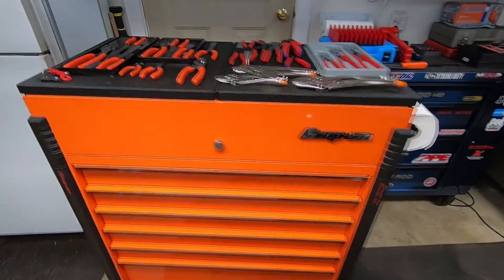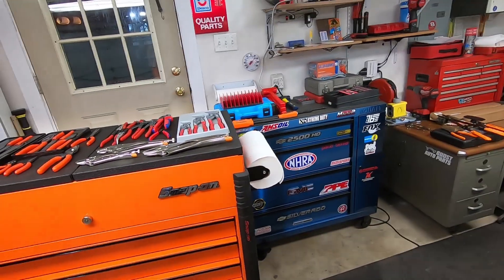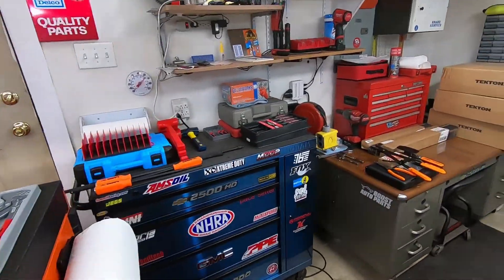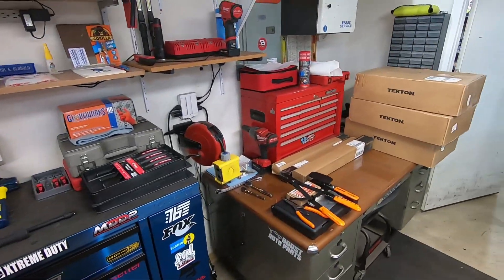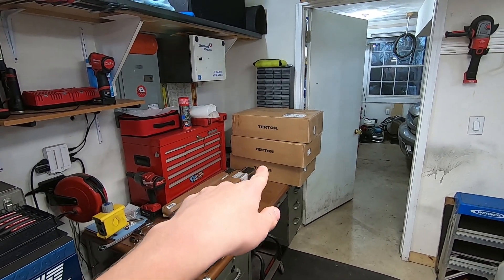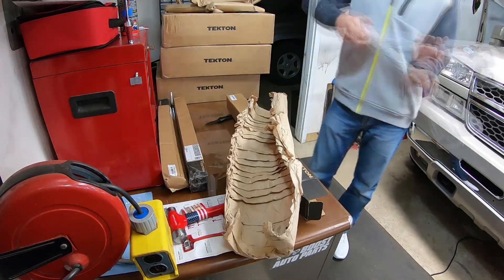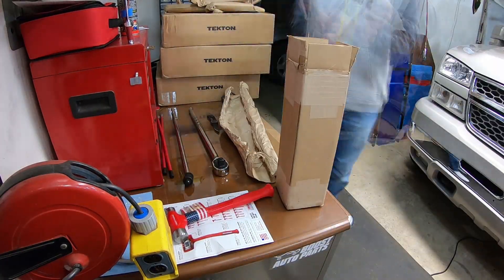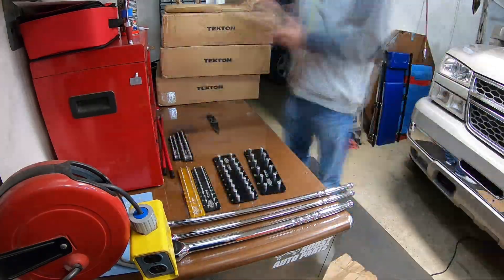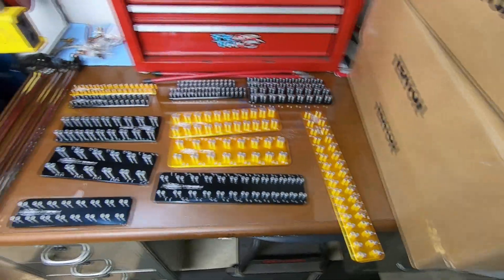I really don't know how we're going to organize the shelves — it's going to be interesting, there's a lot of stuff and it probably won't all fit. We're definitely going to try. Next thing is to get all that Tekton stuff opened up.